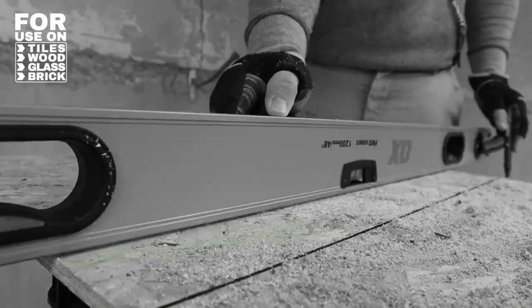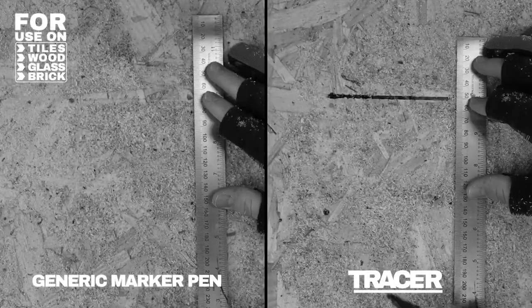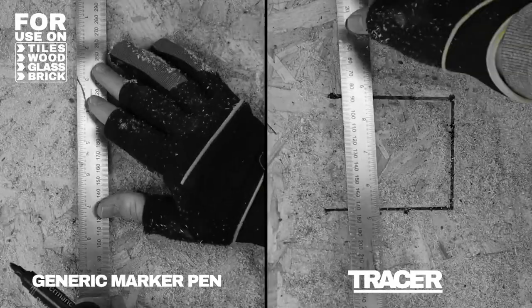The kit includes a tracer side holder and shirt/trouser clip, ensuring the markers are always at hand and easily accessible.